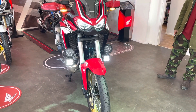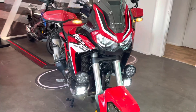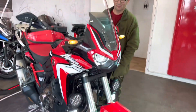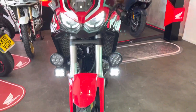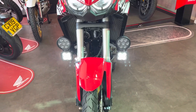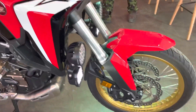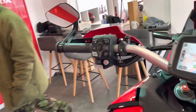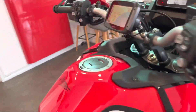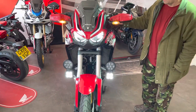Here we have the Africa Twin, and we've done some very special things to it. As you can see, we've got lots of lights and they've all been wired up to an Easy Cam system. We've got gold wheels, bar and mirrors — it's a DCT model. I'm just going to show you how the lights have been wired up, so my glamour assistant will show you what's going on.